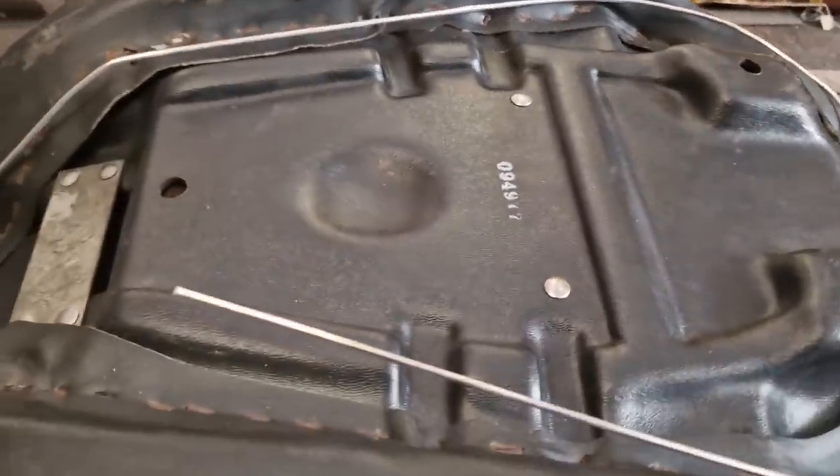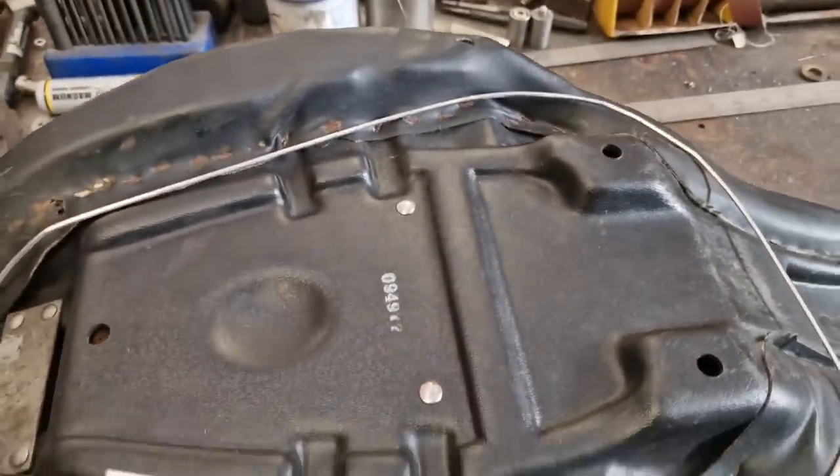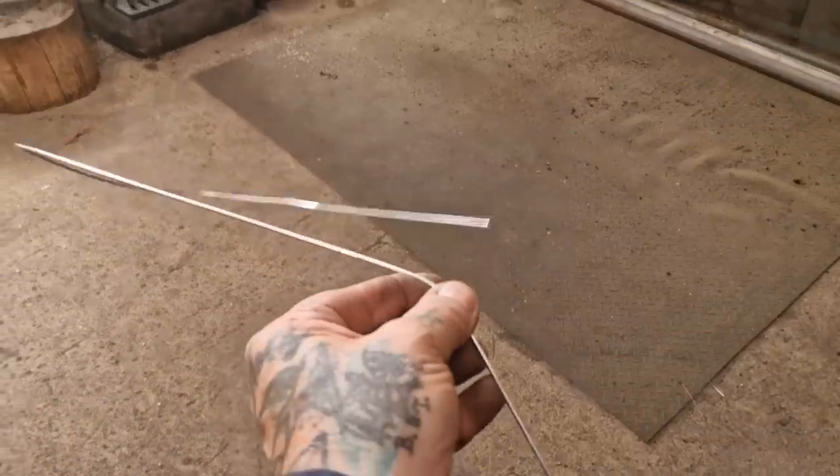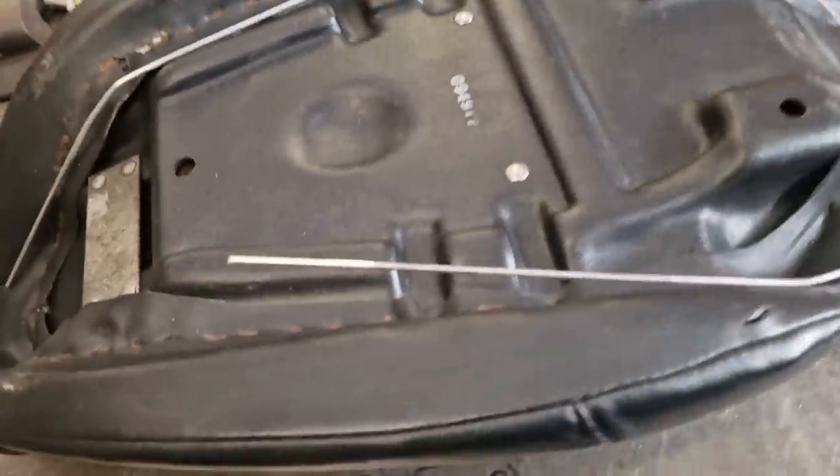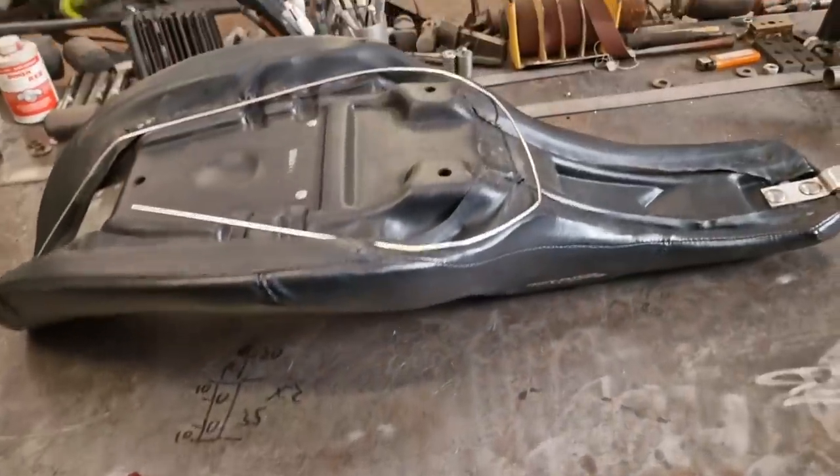This is very much going to be a seat-of-the-pants type thing. We've made a template — a 'Simon template' — out of aluminium welding rod, TIG rod, and that's kind of a guide. I think we're going to start with a loop, but I'm not sure.